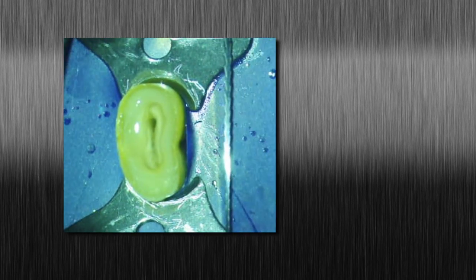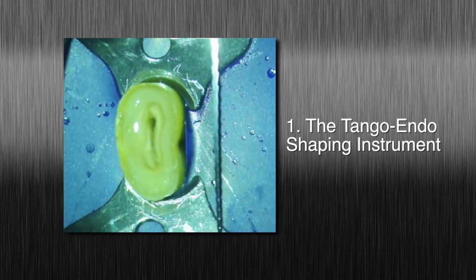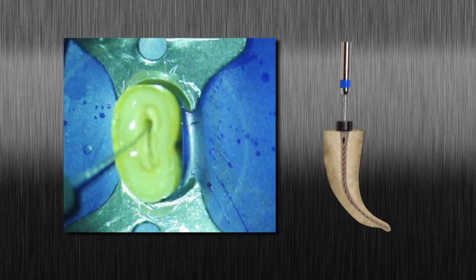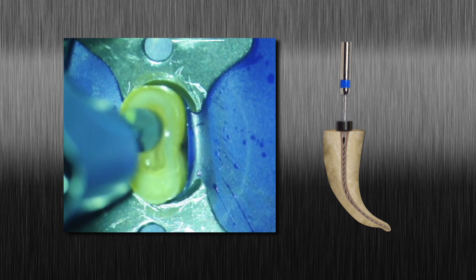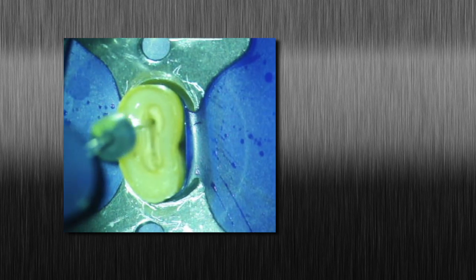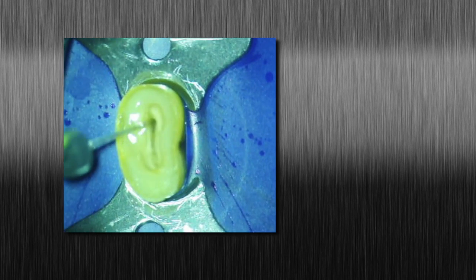In the presence of irrigant, follow along the glide path and shape the wider extensions of oval canals with the Tango Endo shaping instrument. The Tango Endo shaping instrument has a single blue band on the latch head. Use a gentle inward pecking motion with short 2–3 mm amplitude strokes until the working length is reached. Clean the flutes frequently during instrumentation and inspect for unwinding or abnormalities.